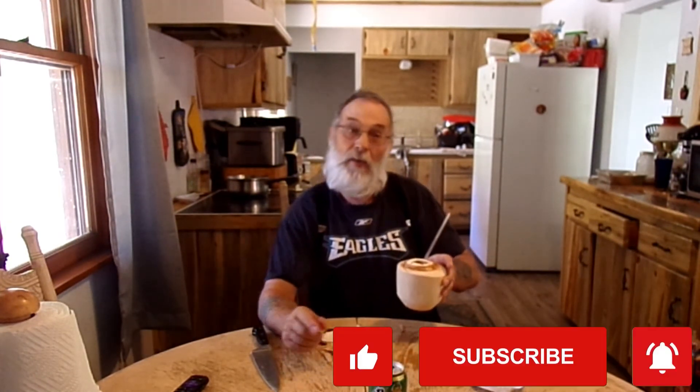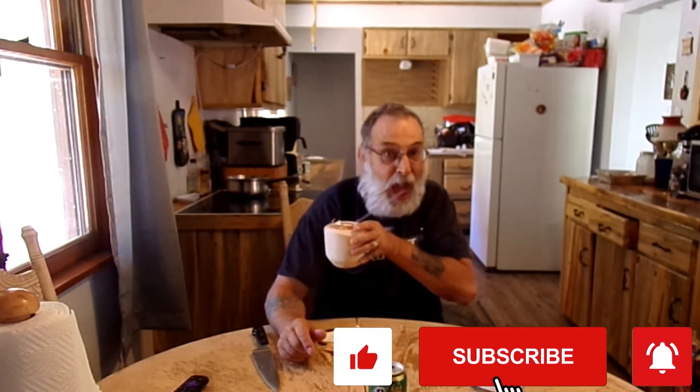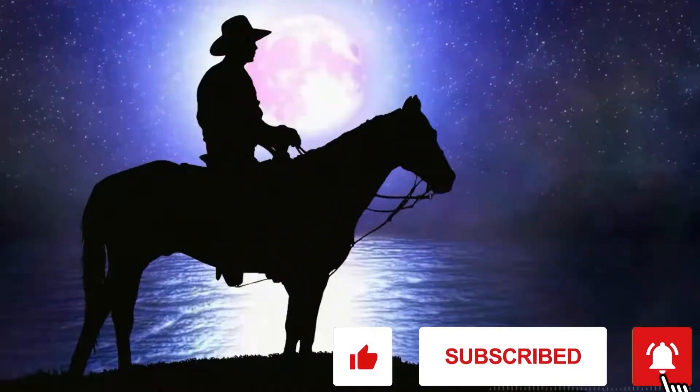All right, well I guess I'm gonna get out of here. I'm gonna sip on this for the rest of the day. You have a good one, and I'll see you next time. Thank you. Bye.